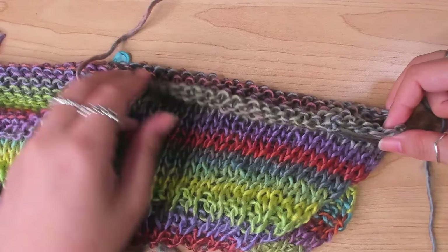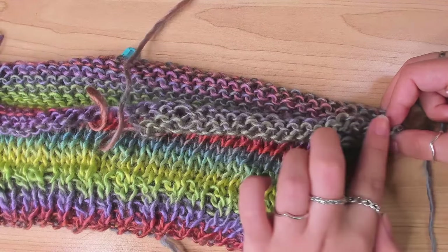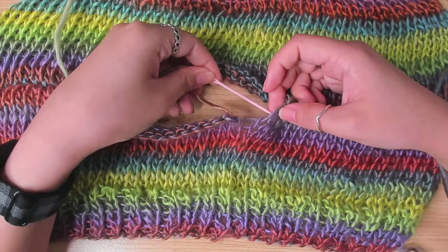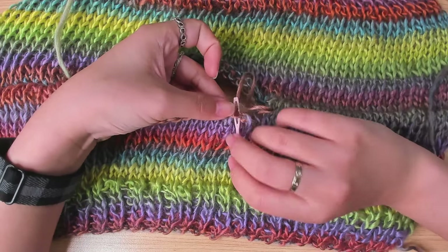For the other shoulder, I need to start from the neck. I marked out the last 21 stitches to join with the front panel, and I also fastened off this tail at the front chest area.